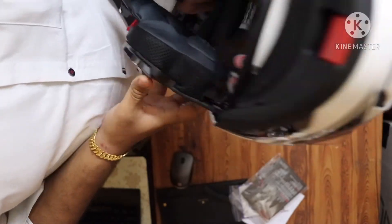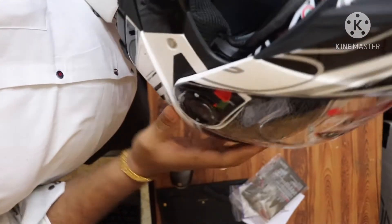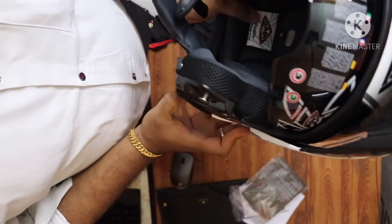So on the road, the police will not have any issue with this helmet. This certification is enough for you.